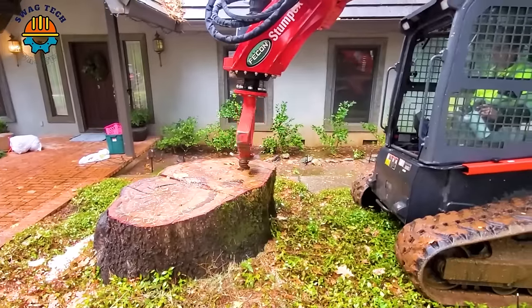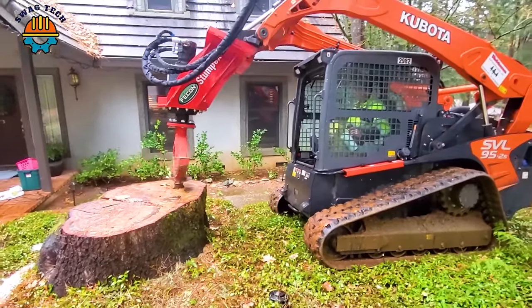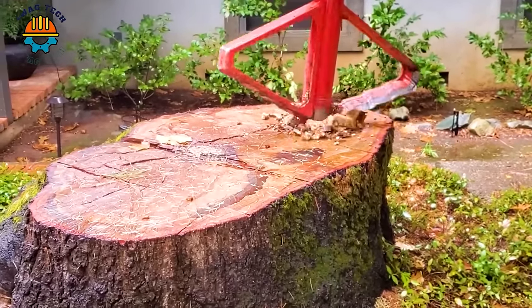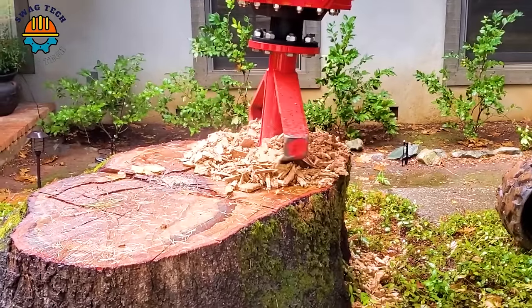In the field of stump removal, the Stumpex Grinder has emerged as a game changer with its innovative design. Capable of crushing tree stumps up to 28 inches in diameter, the Stumpex Grinder promotes sustainable forestry practices.